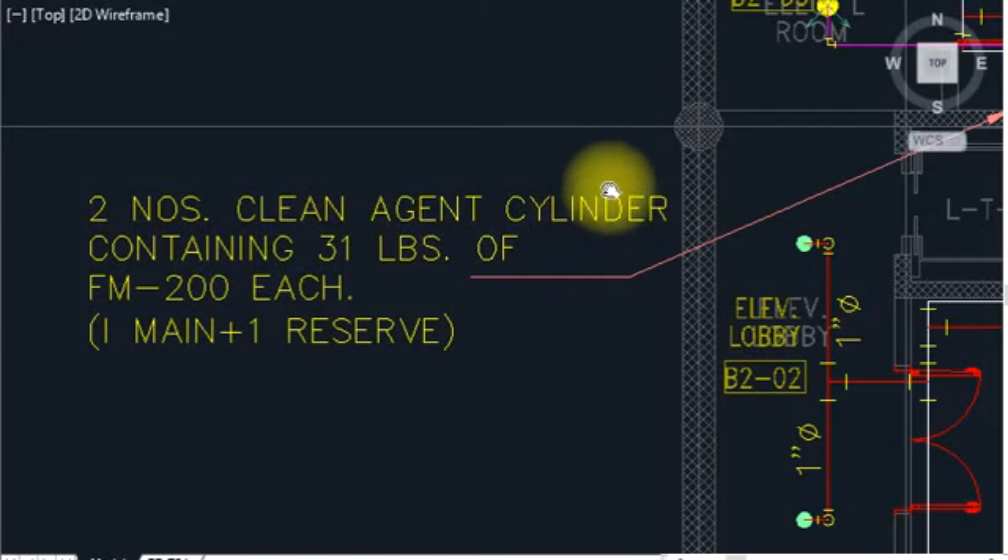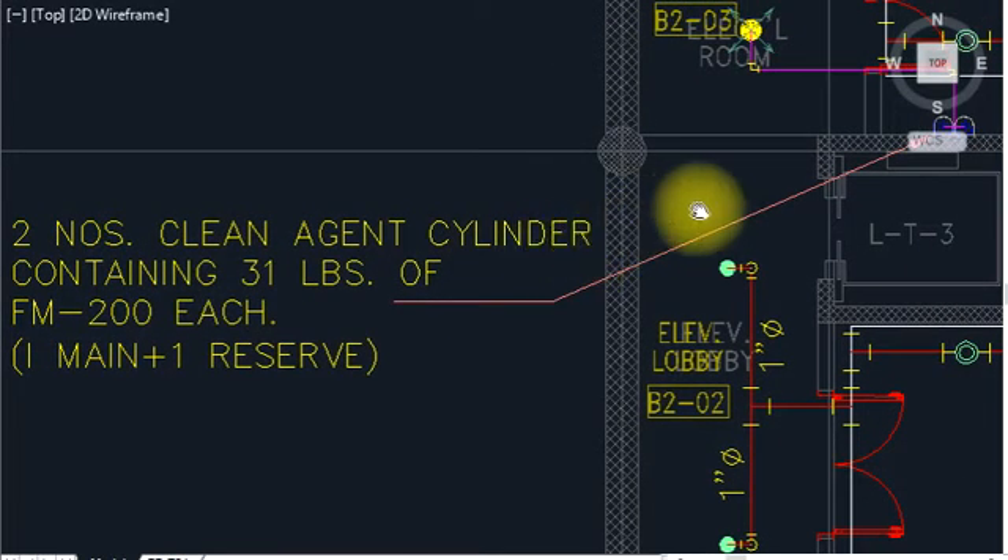Hi everyone, this is Afin Ali. I picked this video for a firefighting FM 200 system and sprinkler system applied in a basement floor.